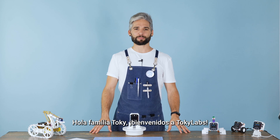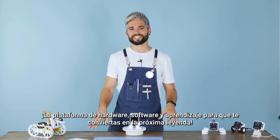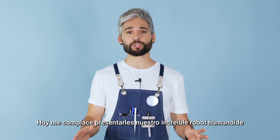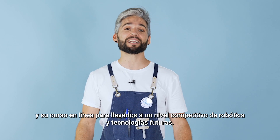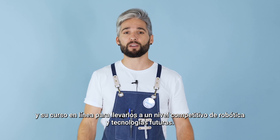Hello Toki family, welcome to Toki Labs, the hardware, software and learning platform for you to become the next legend. Today I'm excited to introduce you to our amazing humanoid robot and its online course to bring you to a competitive level of robotics and future technologies.